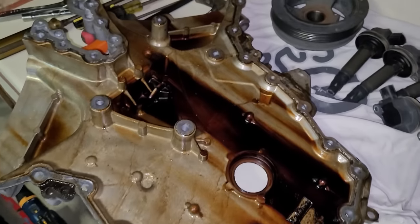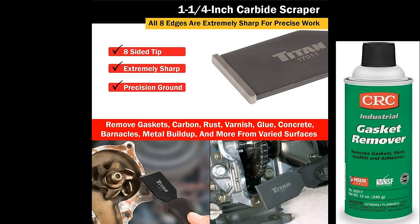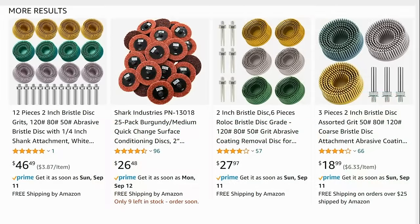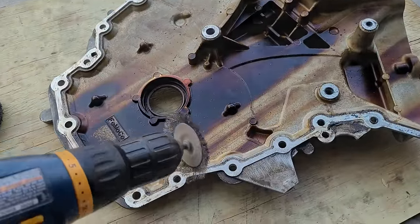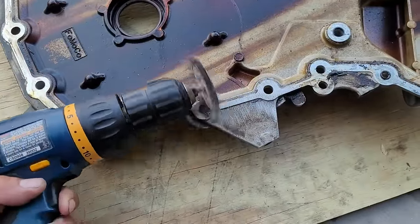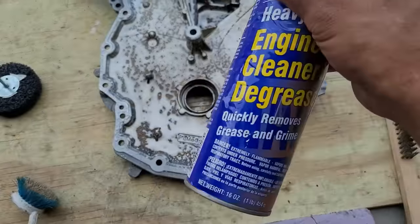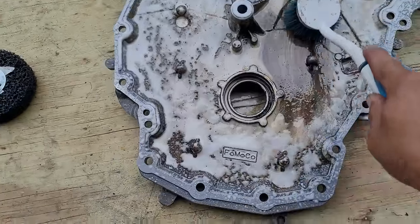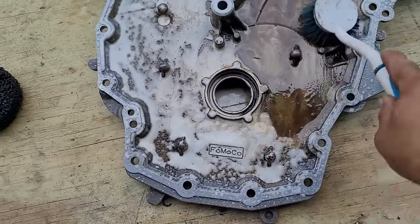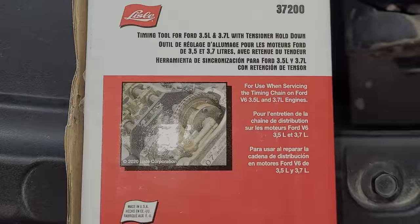Now it's time to clean the timing chain cover. A hand scraper can be used, but since this is an external solid part separated from the engine I can use a power tool with an abrasive gasket-removing attachment such as a light duty wire wheel. Be careful when using this because if you stay in one spot for too long you may end up wearing down the metal. Next I will thoroughly spray the cover with some engine degreaser, scrub it down, clean it off with some brake cleaner, then wipe it down.